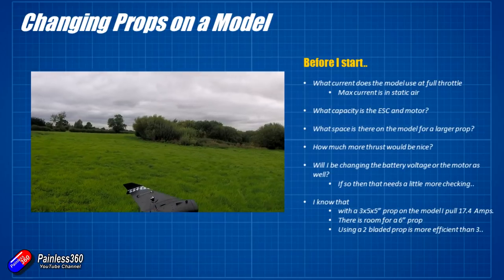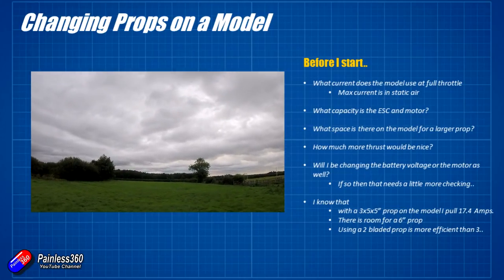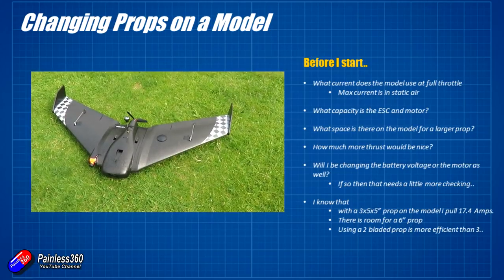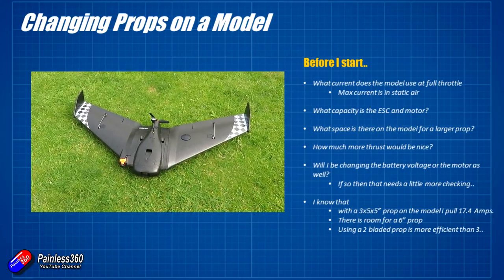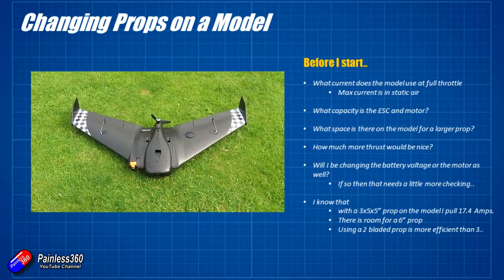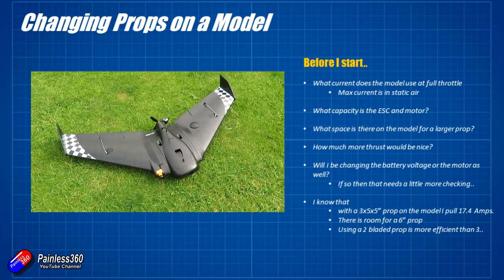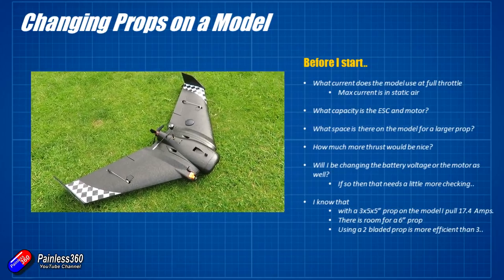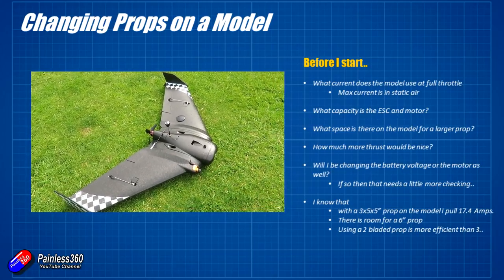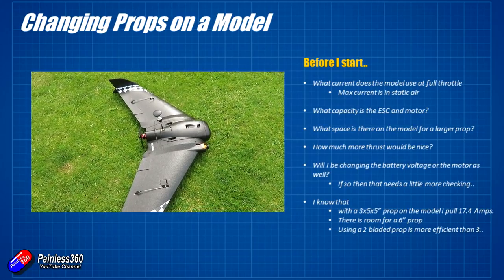To start we need to know where we're beginning from. The first thing is to figure out how much current the model uses at full throttle. Luckily the on-screen display was running, so I can see exactly how much amperage was pulled by the ESC and motor during that 100% throttle launch attempt. This wing has a 30-amp ESC and the motor looks like it should be fine up to about 27–28 amps, so we have roughly a 10-amp overhead we can use to produce more thrust without stressing those components.